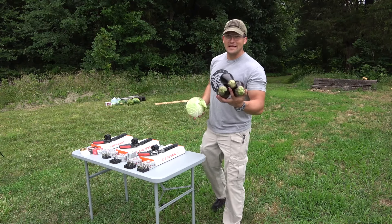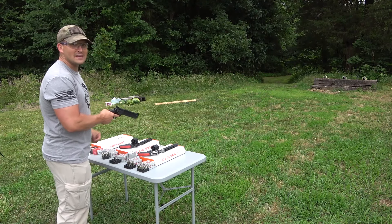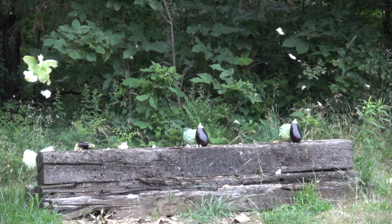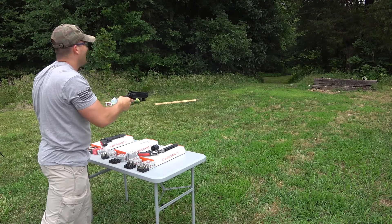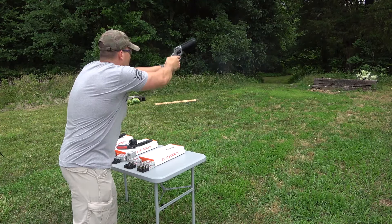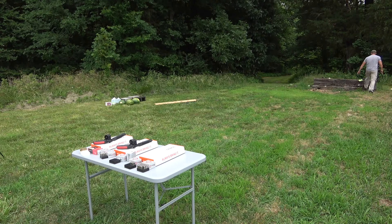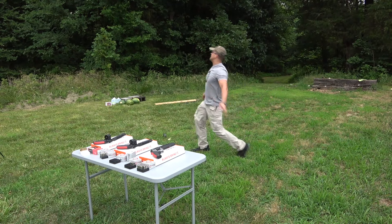Up next, we've got some cabbage and some eggplants — because nobody likes eggplants. .357 Magnum. .44 Magnum with a 6-inch barrel. .44 Magnum, 8-inch barrel. We hit the eggplant — that's the most important thing. Yeah we did, check that out! Get out of here, eggplant.